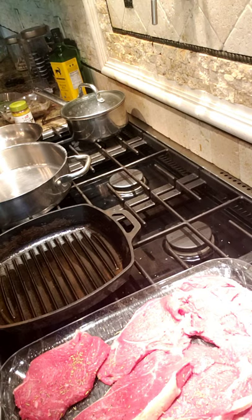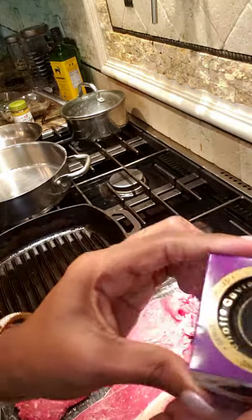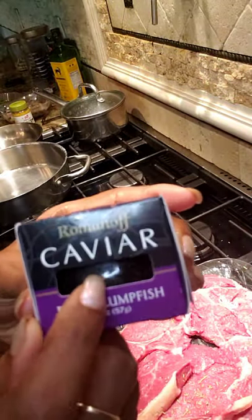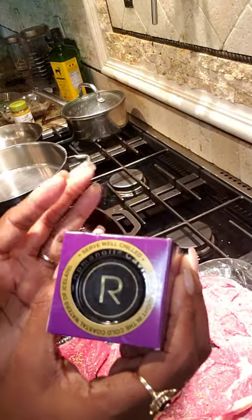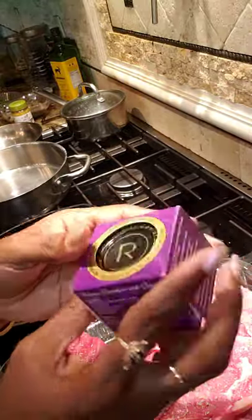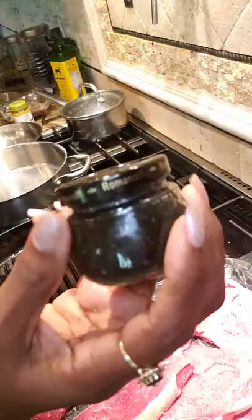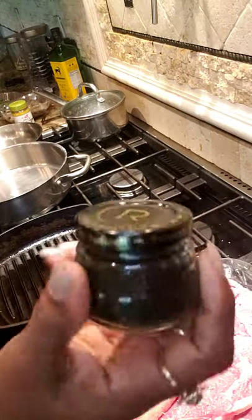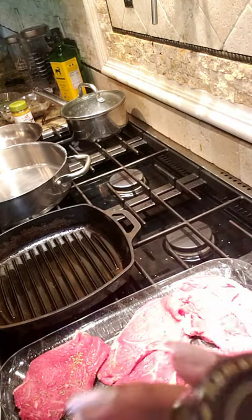The caviar looks like this. I had it in the refrigerator because it says it's best served cold. It's a cheap one — it's Romanoff, $9.99. Obviously the more you pay for it the better it's gonna taste, but we're experimenting tonight. Whenever you eat caviar, you don't want to use metallic spoons — you want to use a Mother of Pearl spoon or a plastic spoon. I'm gonna keep it in the refrigerator until it's time to eat.